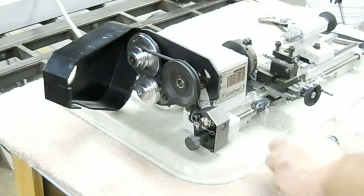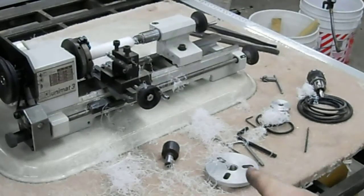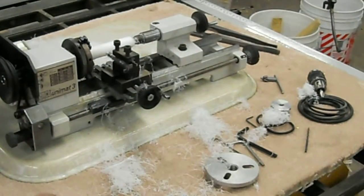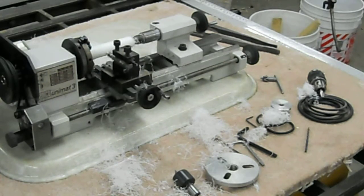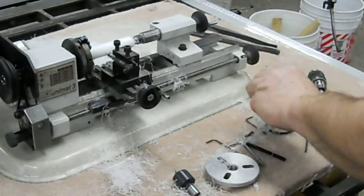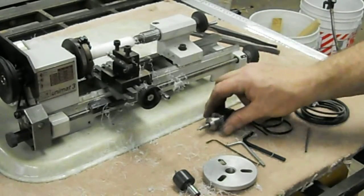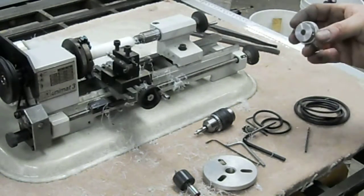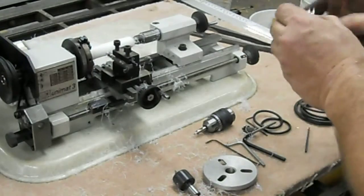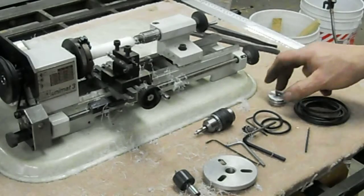So that is the Emco lathe and some accessories that it comes with. It's got a face plate, a live center, and a couple of wrenches and some extra belts. Also a drill chuck with a chuck key. And this is another pulley — somebody had actually put a little bit of retro-reflective material on there to get a tachometer reading.